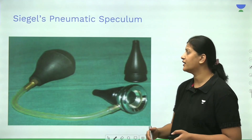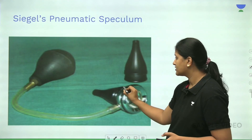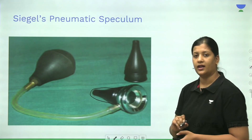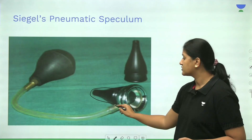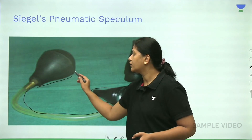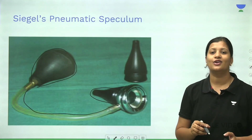The next instrument is called Siegel's pneumatic speculum. It has an aural speculum that goes into the external auditory canal, an eyepiece through which you can visualize the tympanic membrane, a rubber tubing, and a rubber bulb connected to the rubber tubing.